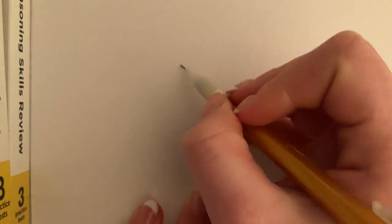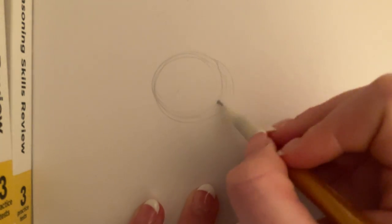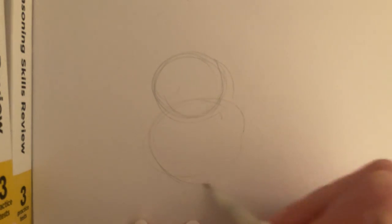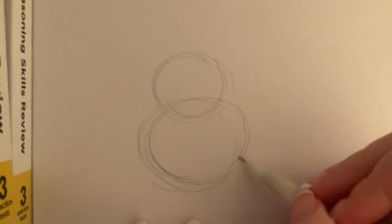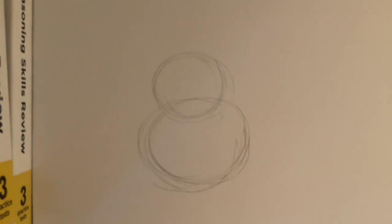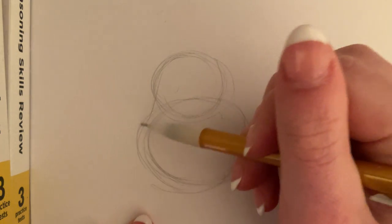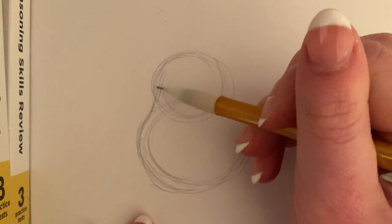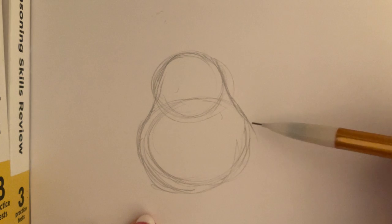So the first thing we're going to start with, as always, is our reference circles. We're going to start with kind of a pear shape for her face. So I'm going to start off with a smaller circle, and then add a bigger circle right underneath. And then from there I'm going to connect it, just kind of make that beginning shape here. We'll edit this as our drawing progresses, but for now this will be our base.